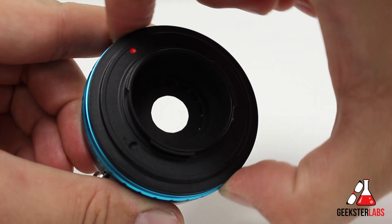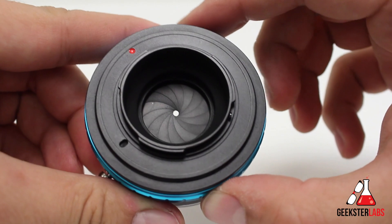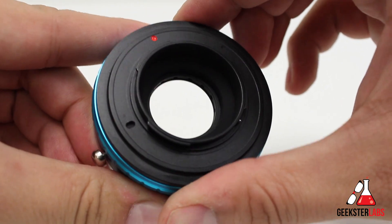Only the adapter with the built-in iris control allows you to control the aperture, and it goes from f1.7 to f22. There is some slight vignetting as you get closer to f22, so keep that in mind.